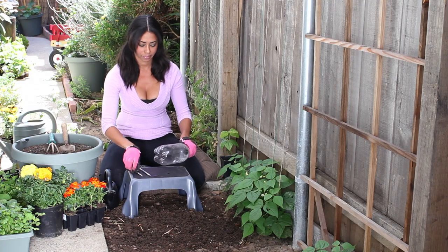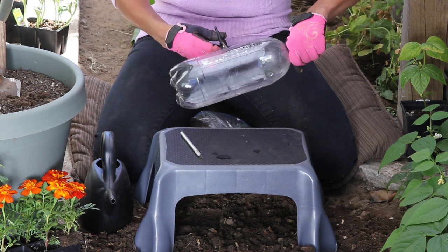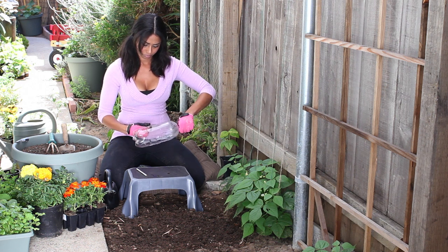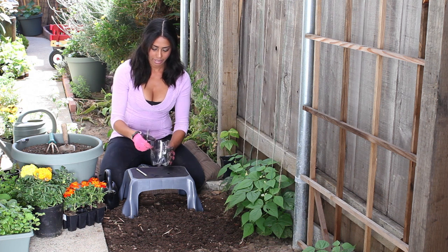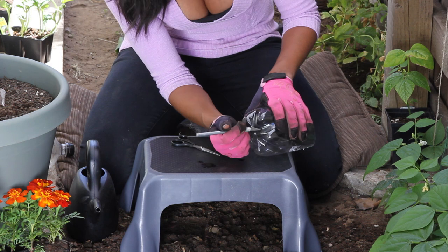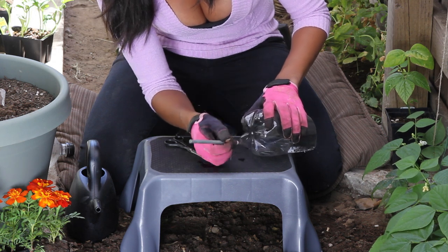Please be careful. It doesn't have to be exactly even. Now we're going to keep the lid, but this part is almost ready to plant. We're just going to poke some holes in the bottom for the water to drain out of, just like a pot or a planter.